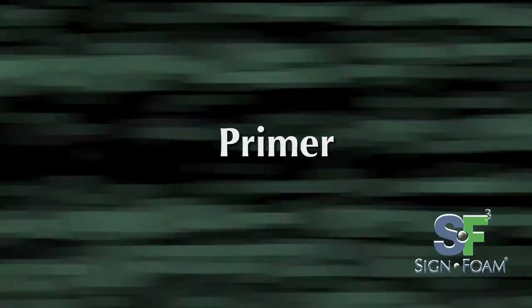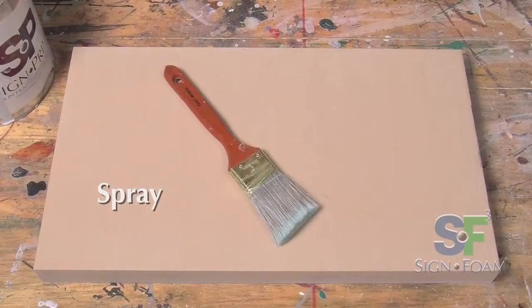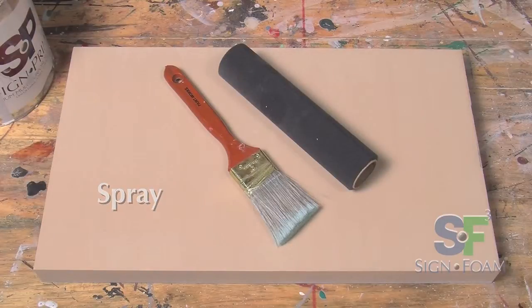There are three different ways to apply primer: spray, brush, or roller. A roller or a brush are the preferred methods. Both the brush and roller will press the paint into the cell structure of the sign foam far better than with spray paint.